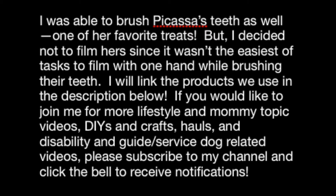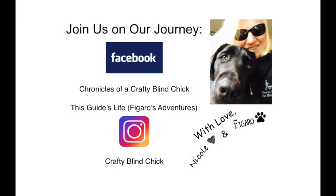I will link the products we use in the description below. If you'd like to join me for more lifestyle and mommy topic videos, DIYs and crafts, hauls, and disability and guide/service dog related videos, please subscribe to my channel and click the bell to receive notifications. Join us on our journey on Facebook at Chronicles of a Crafty Blind Chick or This Guide's Life, and on Instagram at Crafty Blind Chick.